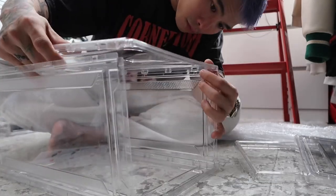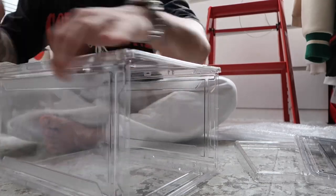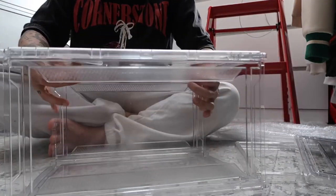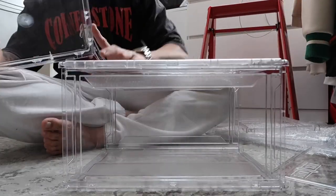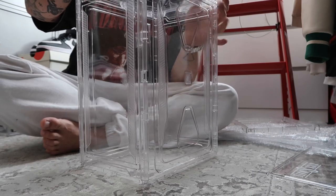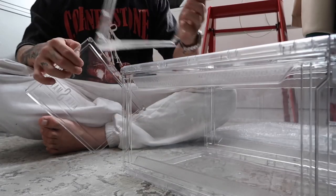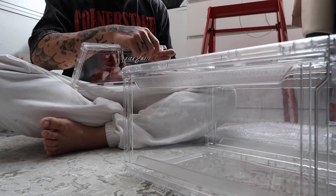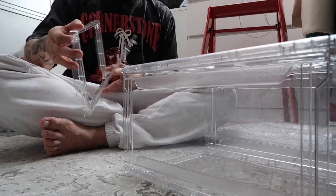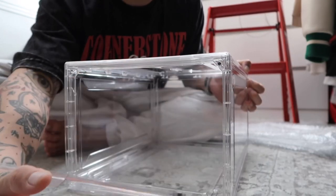Once you've attached the side panels to the bottom panel, get the top panel — the one with the design — and place it on. Double-check that everything is locked for stability. Then get the rear cover and place it at the back. Finally, get the hollow frame front drop door, attach it the same way as the side drop, place it on the front, and you have your front drop crystal box. Super easy.